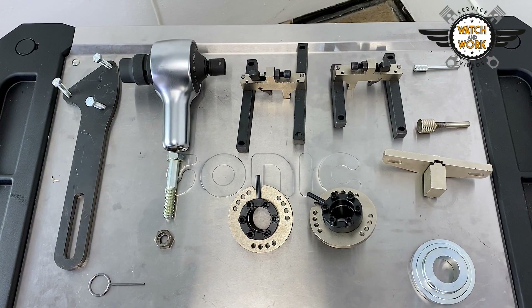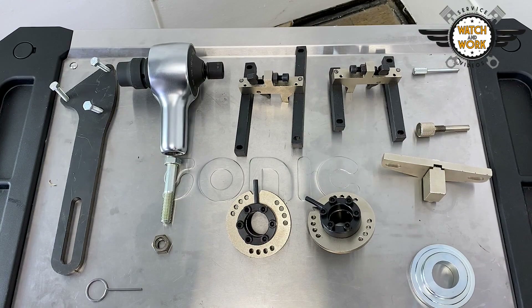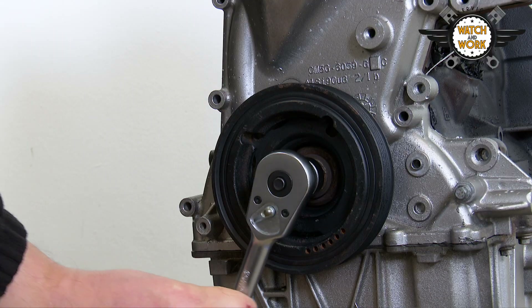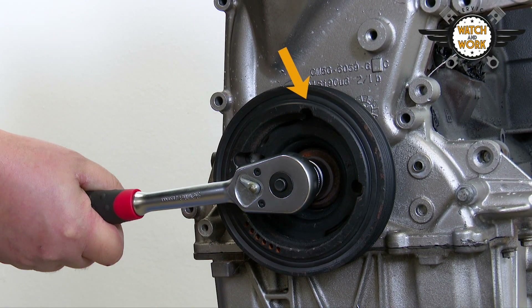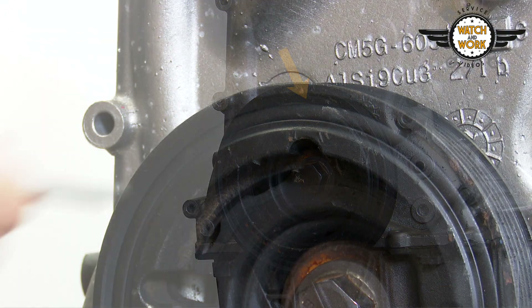You'll need quite a few special tools to remove all these parts. We have to set two separate positions when setting TDC at cylinder 1. Firstly, we have a marking on the crankshaft belt pulley that must be set in roughly this position at around 1 o'clock.